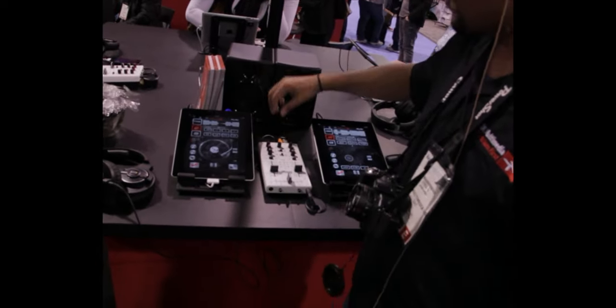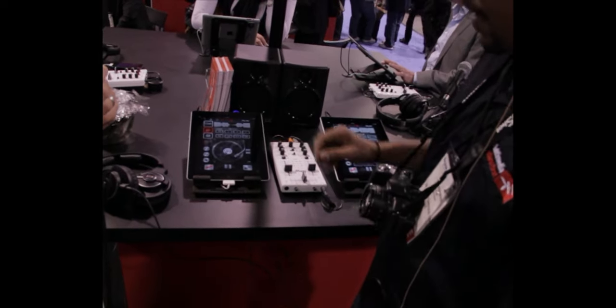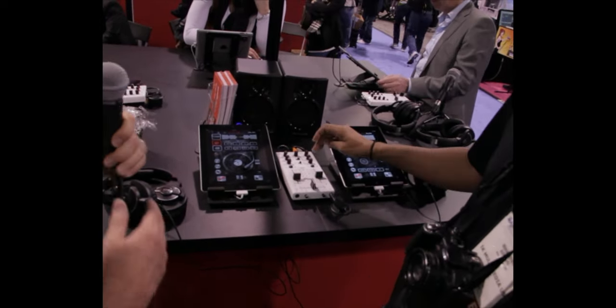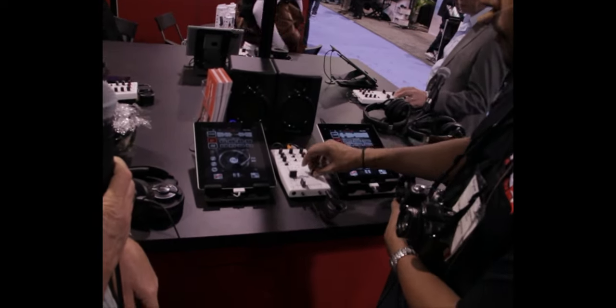We have our RCAs coming out here into your speakers, as well as the power, which is the micro USB plugged into a power outlet below. We have our headphone jack here so you can monitor your whole mix. If you do like a cue, it's coming out the headphones now. You can cue them together and then when you hit the cue off, it'll blend them in.